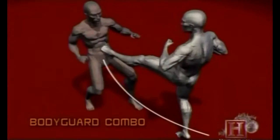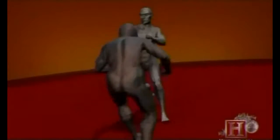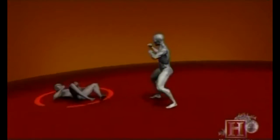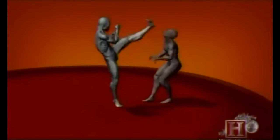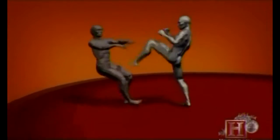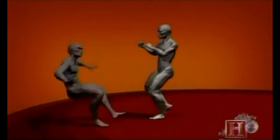What makes this combo so effective is the momentum behind it. Powered by the running start and the most powerful muscles in the body — the quadriceps — the initial kick lands at 15 miles per hour. The second kick creates three times the injury-producing energy as the first, delivering over 650 pounds of force. That's like taking a shot from a sledgehammer to the face — more than enough to score a knockout and rearrange some facial features.